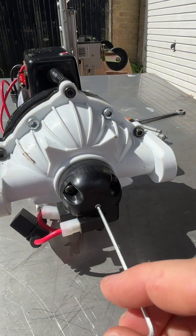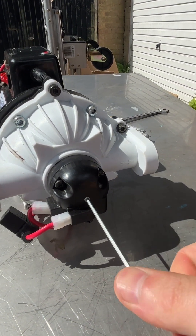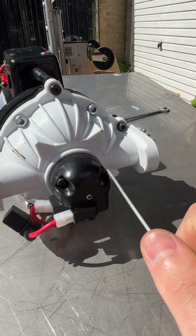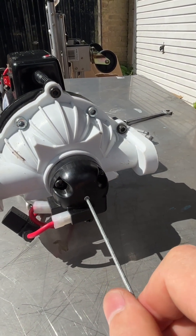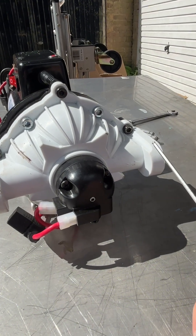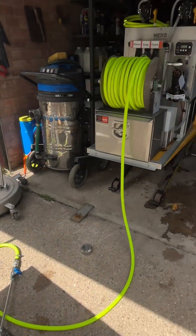The adjustment is here with this grub screw. When you turn it anti-clockwise, it means the pressure switch is activated really easily. When you tighten it clockwise, it means the pressure switch is activated at a higher pressure.